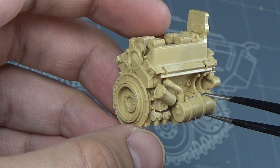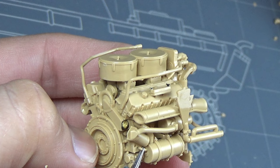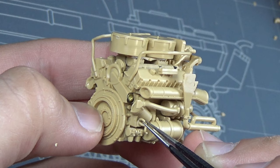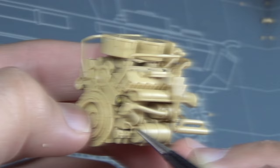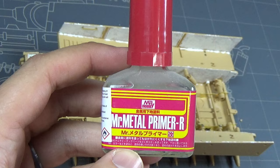Moving on to the engine compartment, we had to put the engine together. I will say, this engine is like the standard for putting an engine together in my opinion — RFM is setting the standard. The details on this engine are just immaculate. I didn't have to add anything. They had every wire, every connection, every fitting I could see covered. At this point, I'm ready to do some painting.